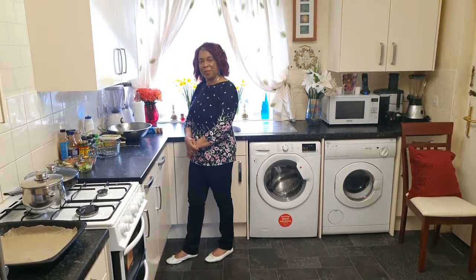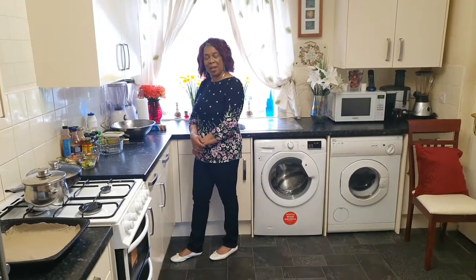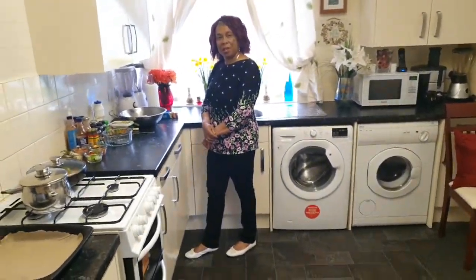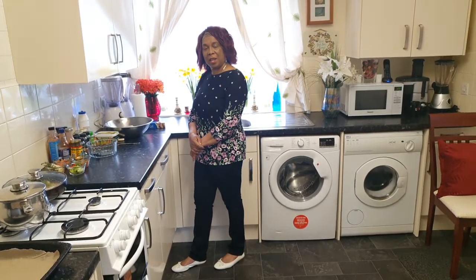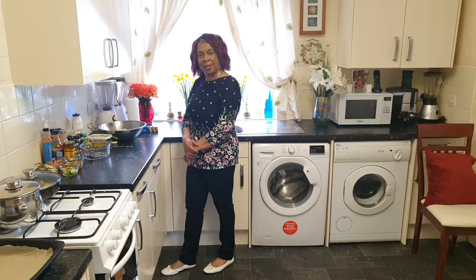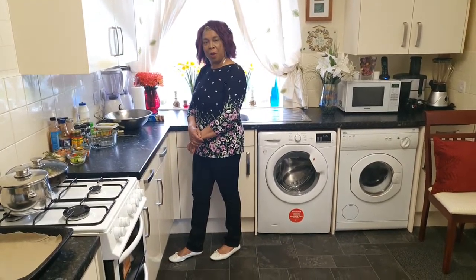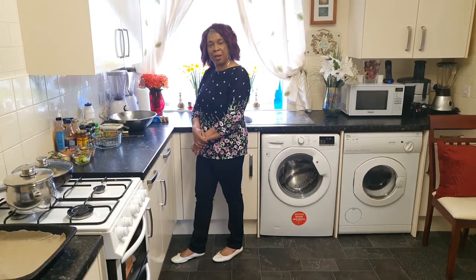Welcome back to my kitchen. Happy Tuesday. I hope you're all staying okay and taking care of yourself. I just want to say thank you very much for your love and support. Without you guys, it would have been impossible for me to do what I'm doing, but you guys make it possible and I really, really appreciate it.